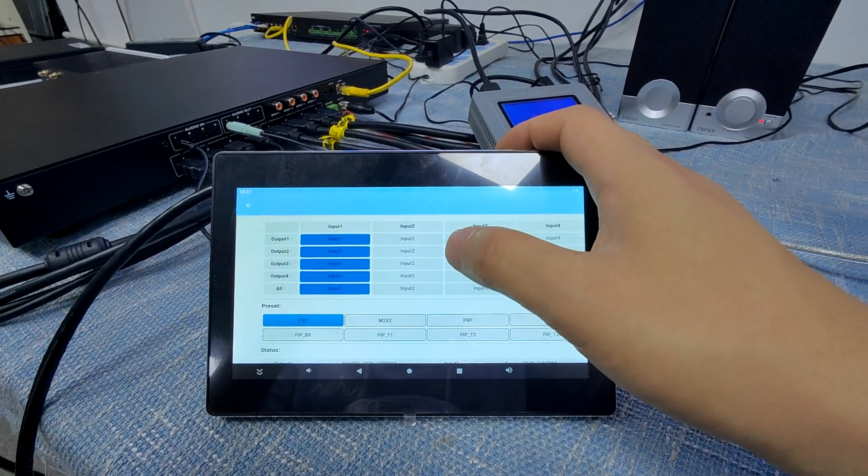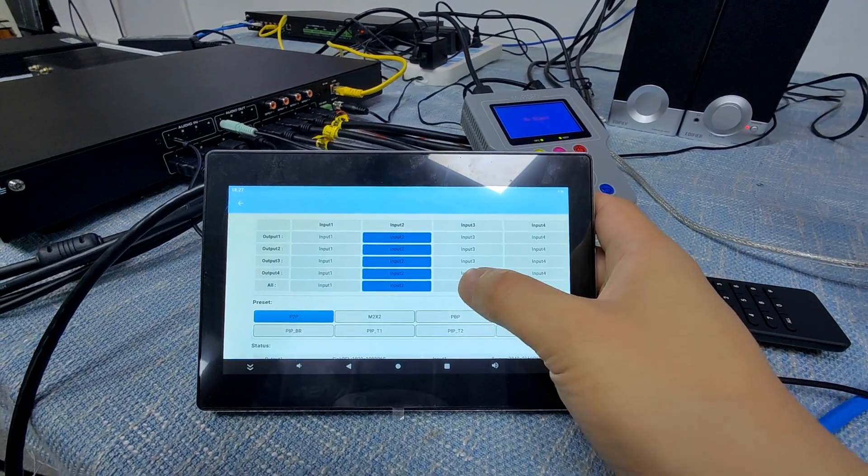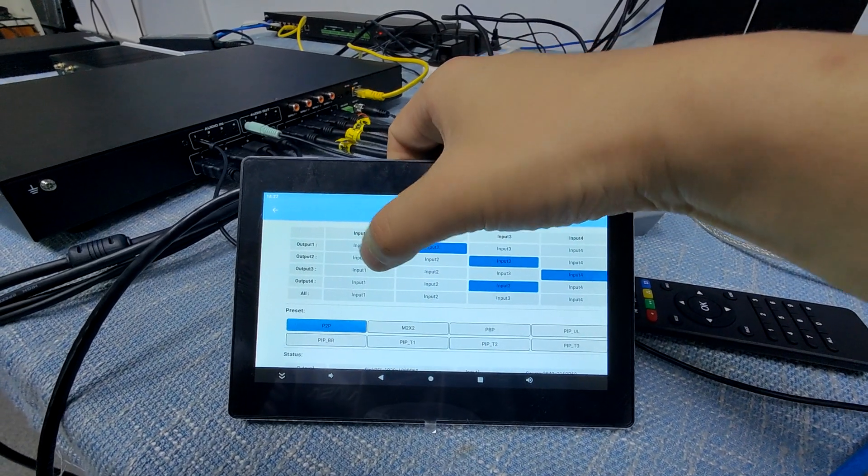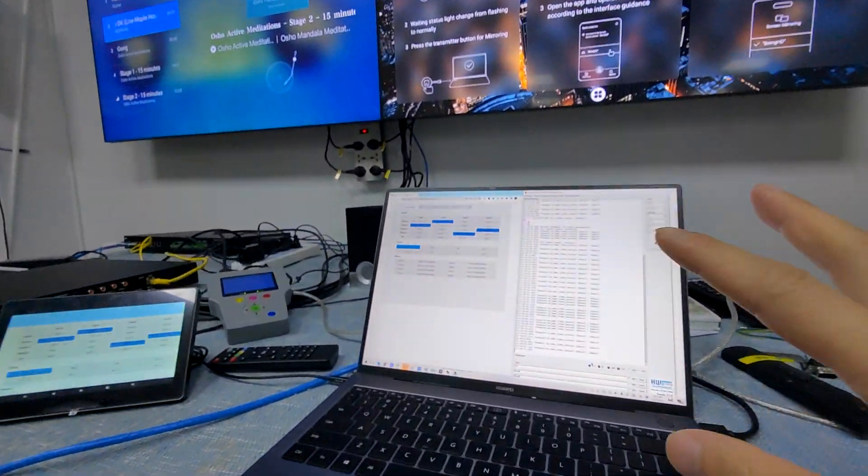So this is about the switching interface as the matrix switcher. We can just switch to all the outputs — we can just press one of the input switches one by one. It supports seamless switching.